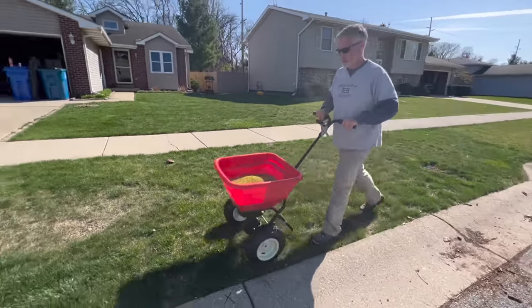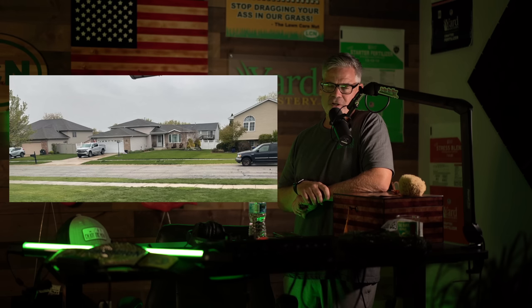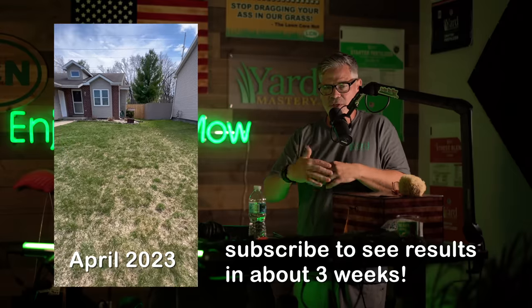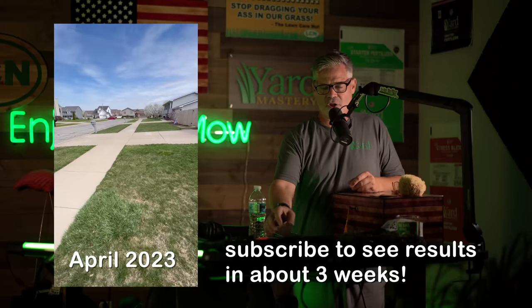Just 10 days later her lawn is already dominating like crazy. They had a lot of thin spots and some crazy things going on, so we'll be going back there in a couple weeks to do a follow-up. But this is just an introduction to kind of all of those project lawns.